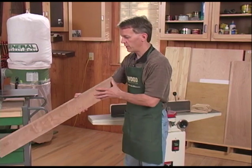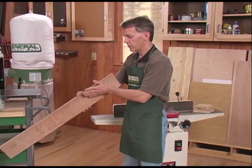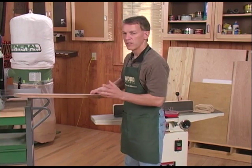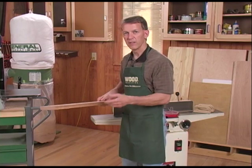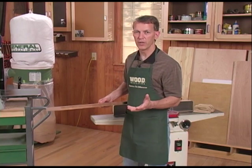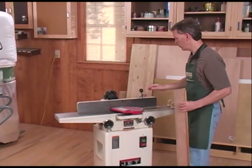These boards have probably not been fully dried. There's going to be a little twist in them, a little cup. The edges aren't quite fully straight, so it's up to you and your shop to put in that sweat equity and bring these boards from the lumberyard so they truly are straight, flat, and square. Number one is the jointer.